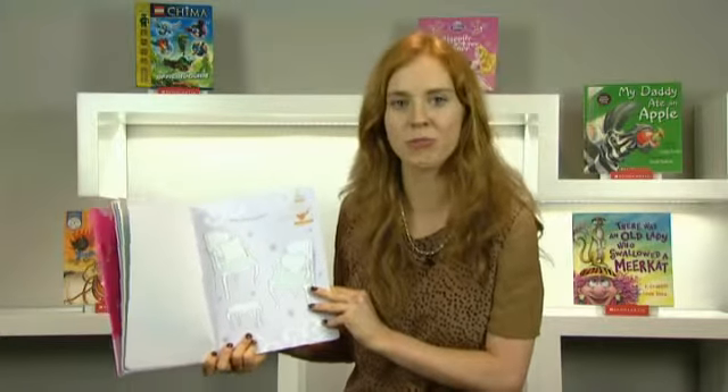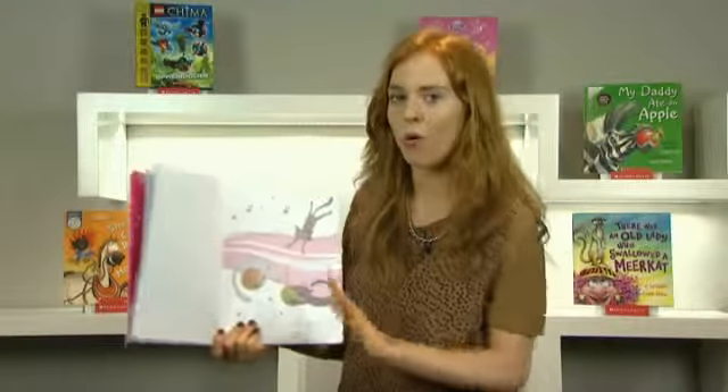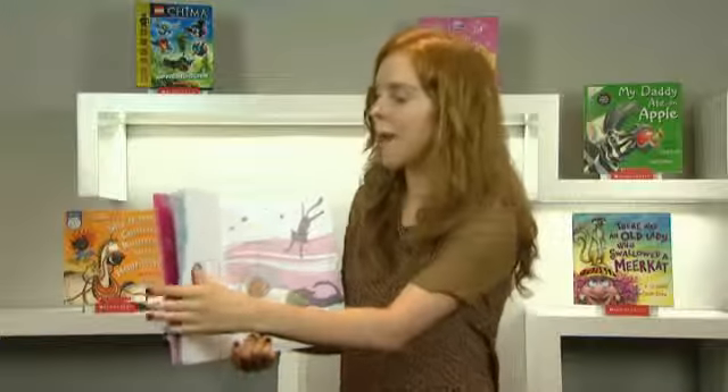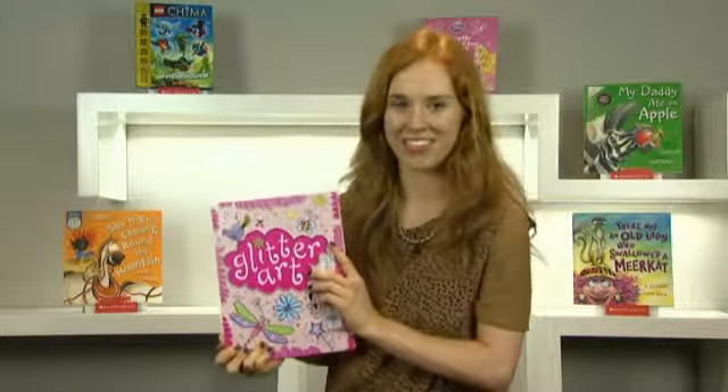It also comes with a free glitter glue pen so you can go crazy. There are no rules in this book — all you have to do is have fun. Make sure you pick up a copy of Glitter Art and let some sparkle come into your life.